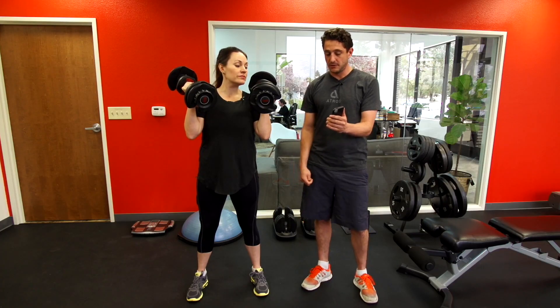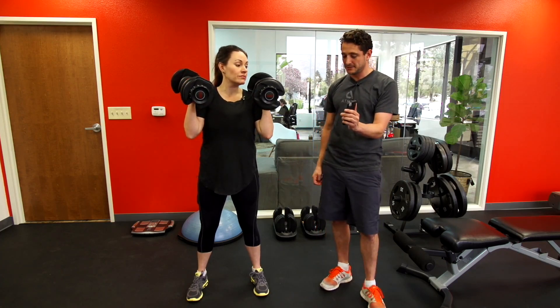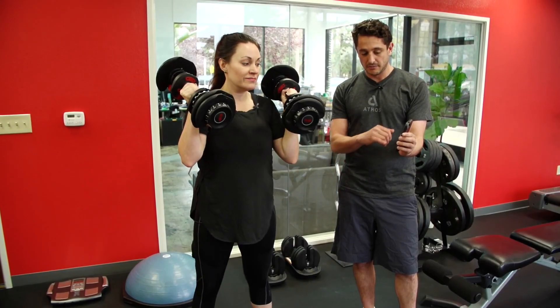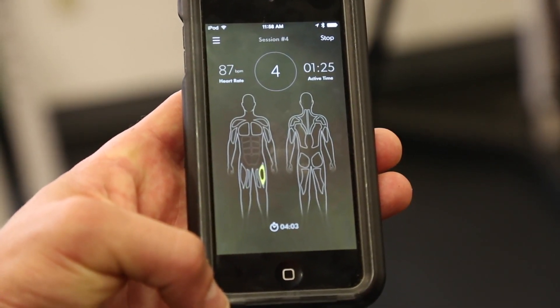We're gonna have you do a couple of squats and see how your form is and what we can correct. Give me six squats — go down a little bit deeper and a little bit slower. As you can see the muscles are lighting up when you're working them, showing the sequence and the level of effort.